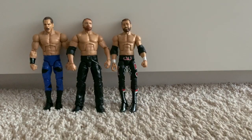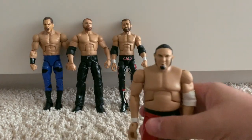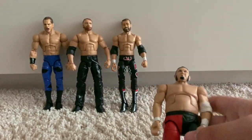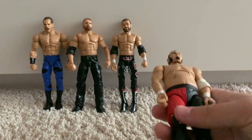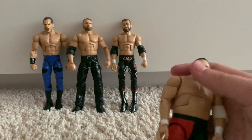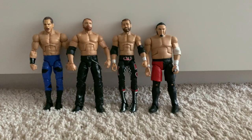Moving on to the first ever Elite Samoa Joe figure — the WWE Elite 43 Samoa Joe. I hate this head scan; it sucks. However, it's the first Samoa Joe Elite and I love the red attire. It's basically been re-released in a recent Samoa Joe figure with a better head scan.